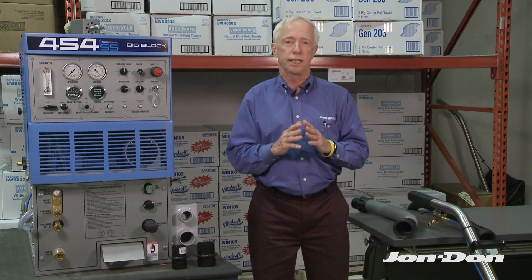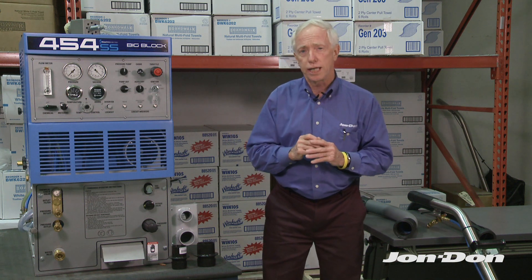Well, we just brought out something here at John Donne called Flash Cuffs. This is going to get rid of all those problems and any other connector problems you've ever had. Let me show you how this is going to work.